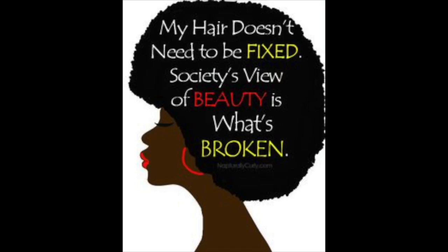I get asked how do I keep my edges sleek in between washes. Welcome back to my channel — today I will be doing a styling 101 series kind of video.